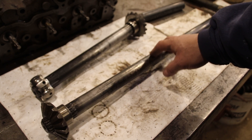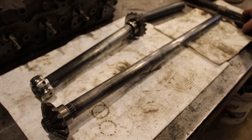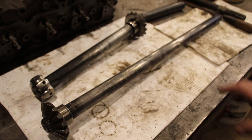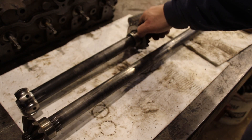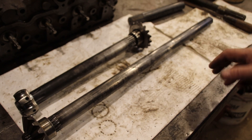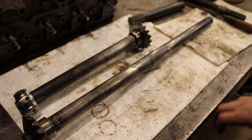You can induction harden the splines and the seal area and leave the rest soft — that will give you a tough axle. We did not do that this time; we through hardened it and tempered it. The file doesn't skate right off it, which is what you want — you need toughness in an axle. If you're making your own axle shafts, choose your hardening company very carefully. Make sure they understand it's an axle, that it needs good rotational stability, and you don't want it super super hard. Hardness can make or break an axle.